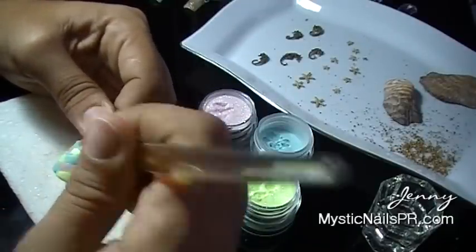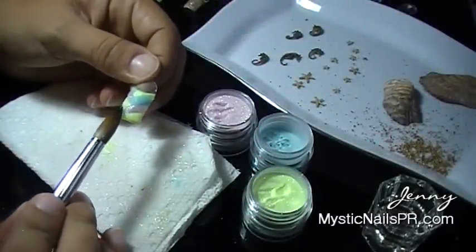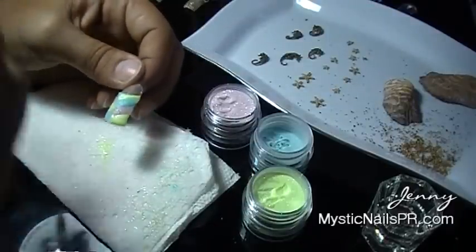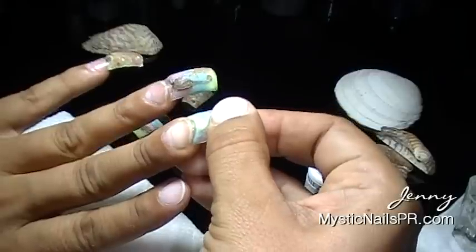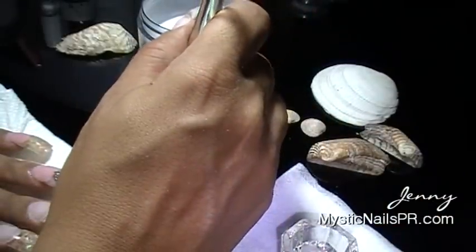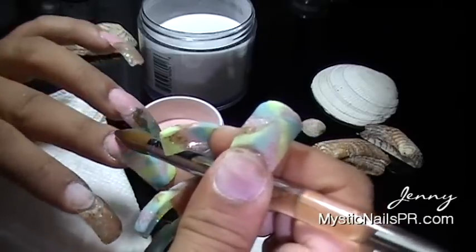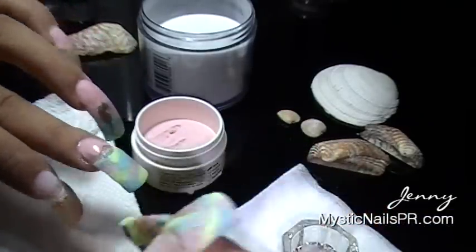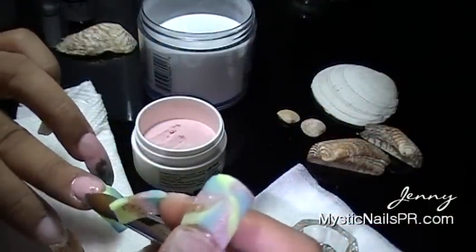Sometimes you guys ask me what color I use or where I get it — it's my own mixes that I prepare. All the colors I use depend on my mood. For these nails I used a higher tone of pink, almost like a Barbie pink. Just remember to prepare that nail bed adequately like you always do, and make sure you don't have that pink color go over your acrylic design. Encapsulate with transparent acrylic.